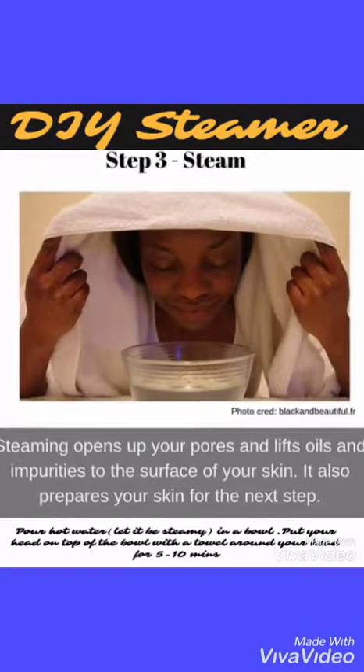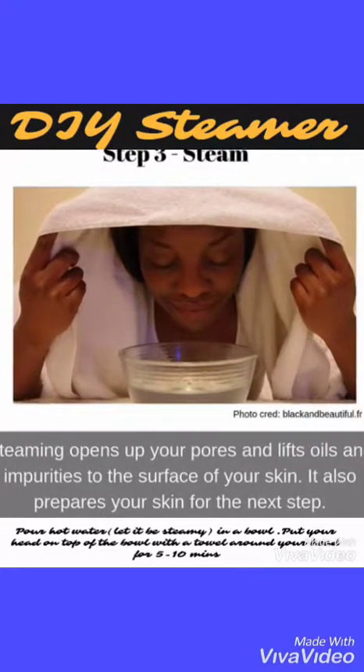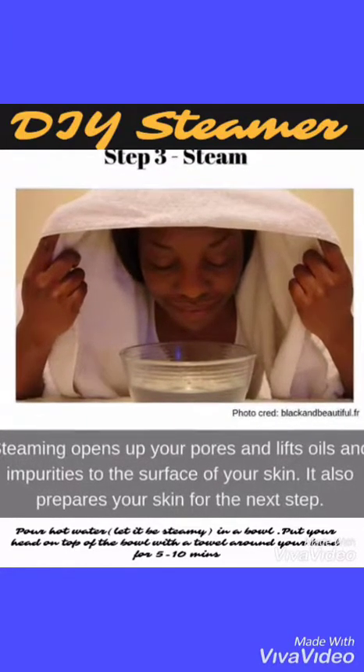Step three: Steam. Steaming opens up your pores and lifts oils and impurities to the surface of your skin. It also prepares your skin for the next step.